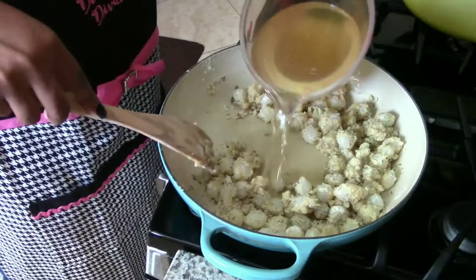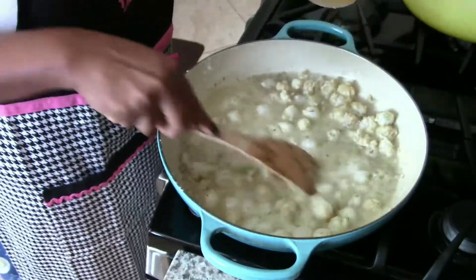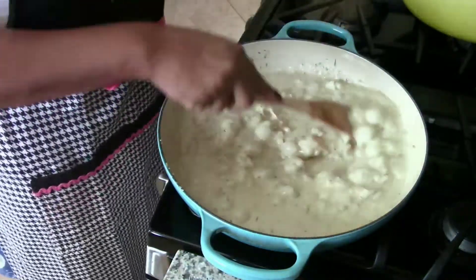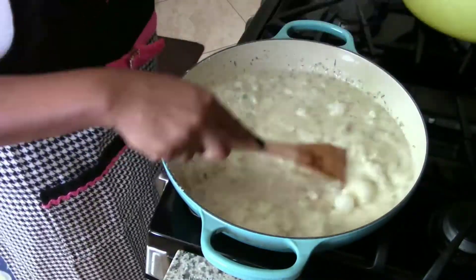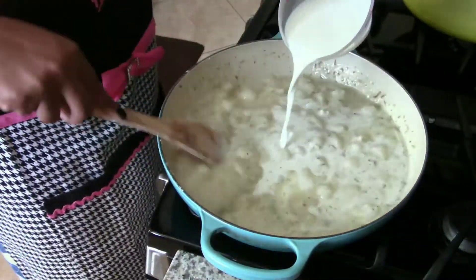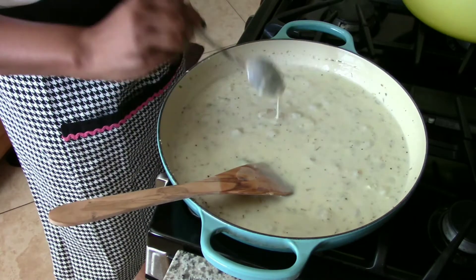Now it's time to slowly add the chicken broth. Once all the chicken broth has been added, it's time to add in the milk. Here I am tasting it to check the seasonings — needs a little bit more salt and pepper.